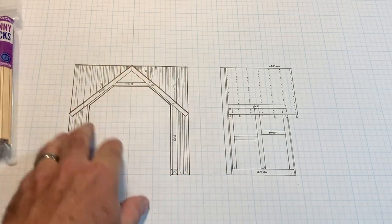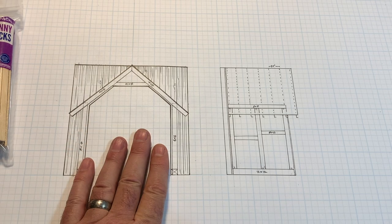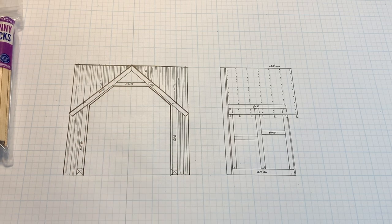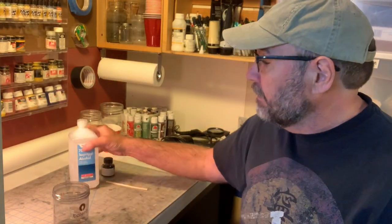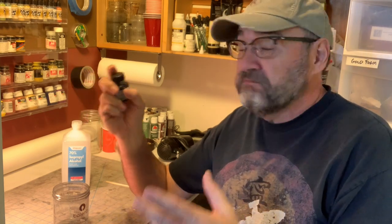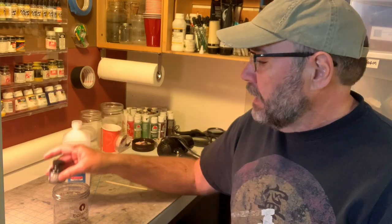The first thing I want to do is stain a whole bunch of lumber before I start construction, but first we need to mix up some stain. I'll show you how I do that. It's two ingredients: 70% isopropyl alcohol and black india ink. Some people prefer shoe dye - I've used both with good results. You have to mix up a fresh batch every once in a while because over time the rubbing alcohol actually breaks the ink down.